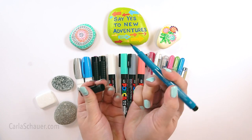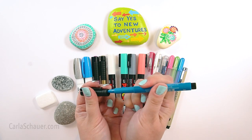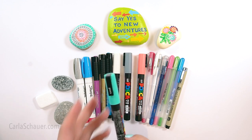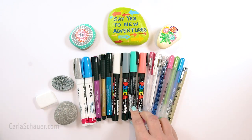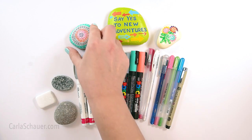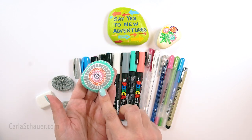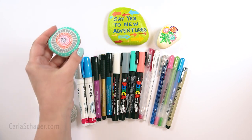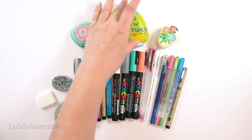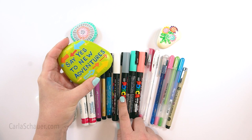Paint markers come in brush and bullet tips, so you can get different effects depending on the look you want. Extra fine pen tips are great for tiny details and designs on small stones or pebbles. The tiny lines in this rock were drawn with a gel pen. Markers are also easier to use for lettering and writing on rocks, especially for beginners.